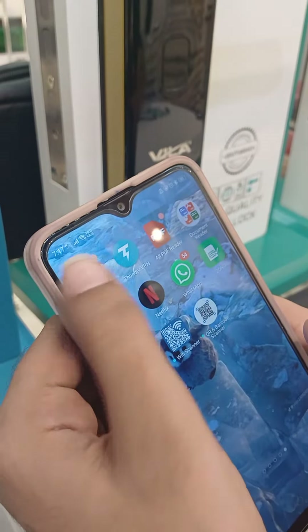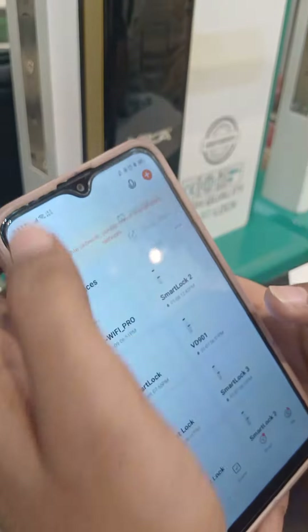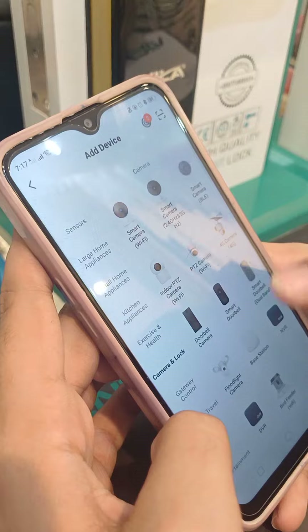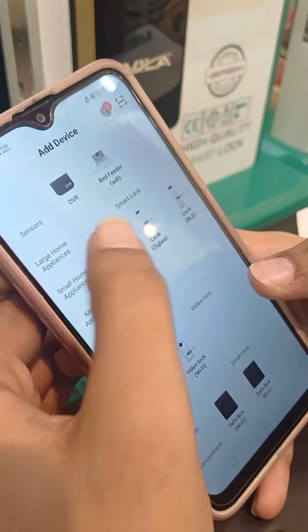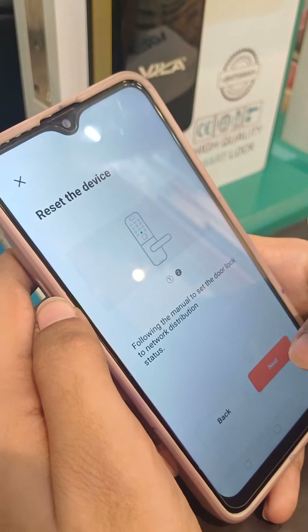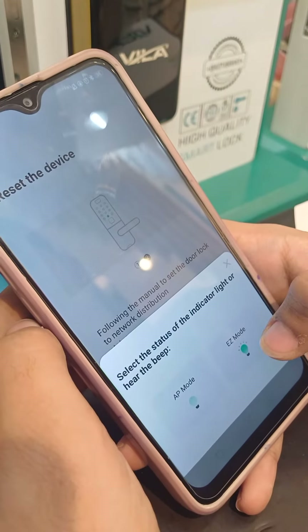Then go to your smart app, add a device camera, and lock the Wi-Fi. Tap next, next, next, and select easy mode.